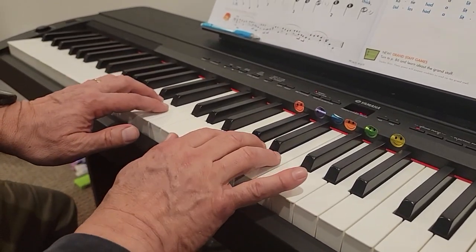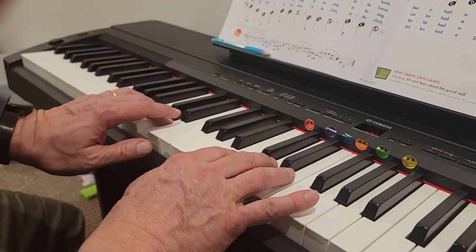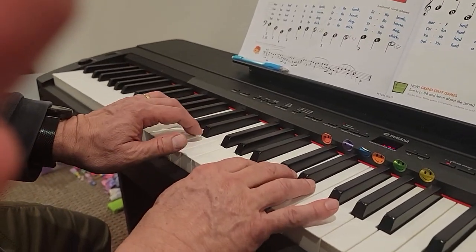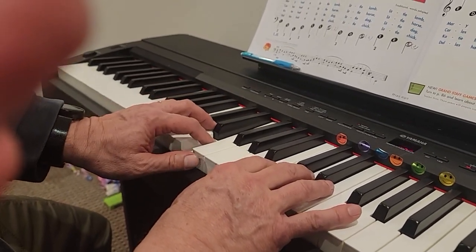So, here we go. One, two, left hand, play. E, D, C, D, E, E, E, 2. D, D, D, 2. E, E, E. Right hand.